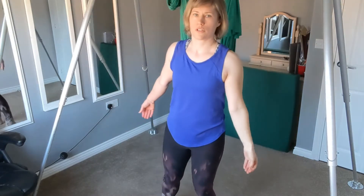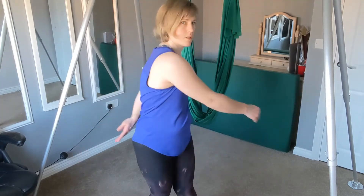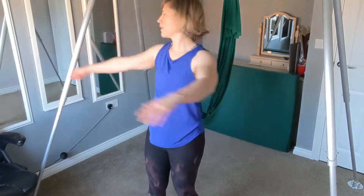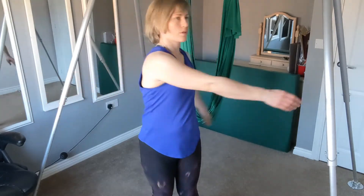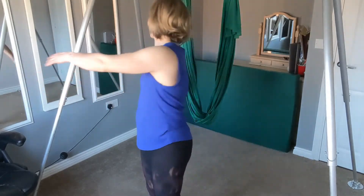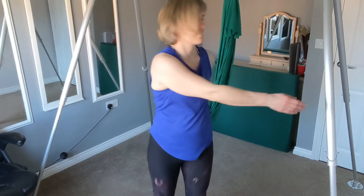Well done. So we're just going to do our knocking on heaven's door. Make sure your feet are under your hips and we're just going to gently twist, bending the knees, just tapping the back as you come around. We're going to slowly move up, getting a little bit higher until you reach the shoulders, and then back down again.